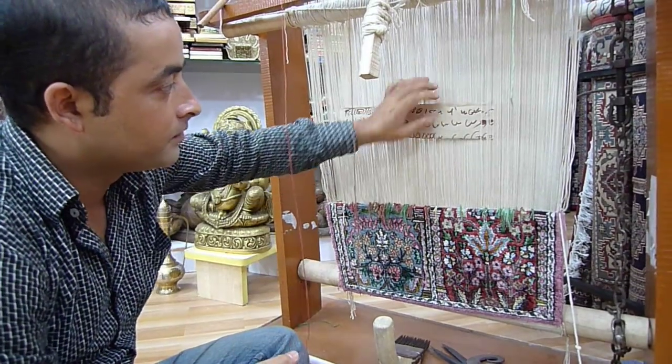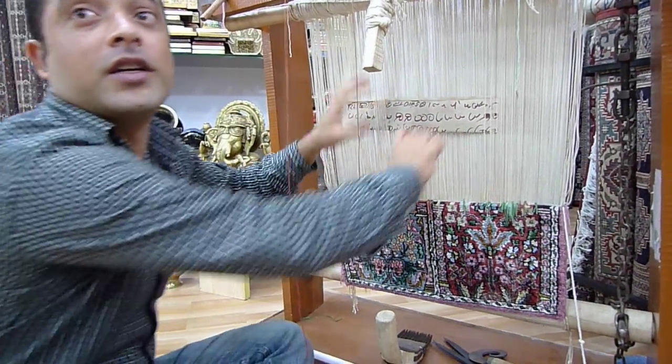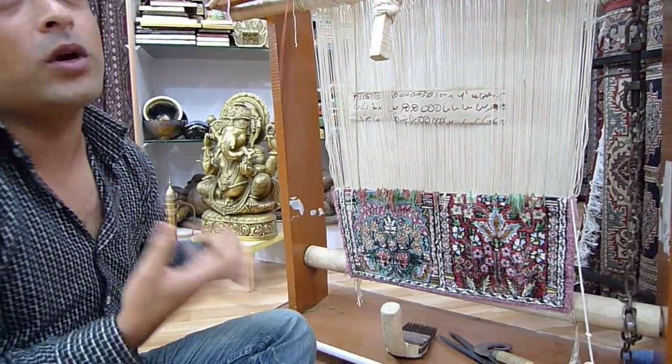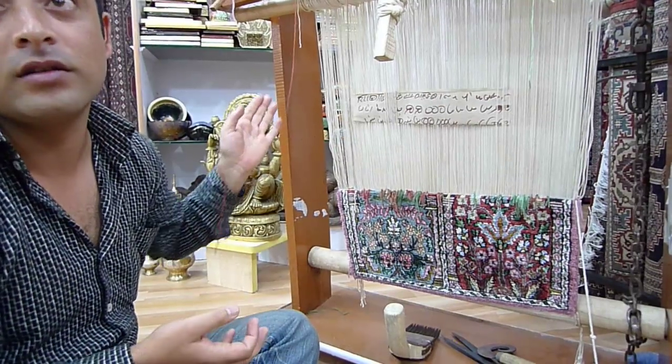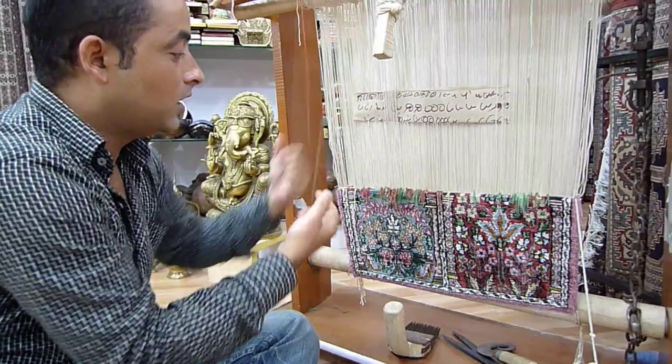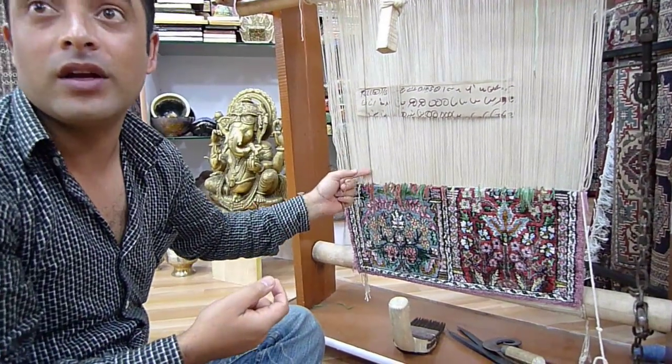First of all, they have to write this. That's the pattern. And the weaver, if I am knotting a carpet, I don't know what is coming up. I am just following the pattern. Here it's written which colour knot to tie where.